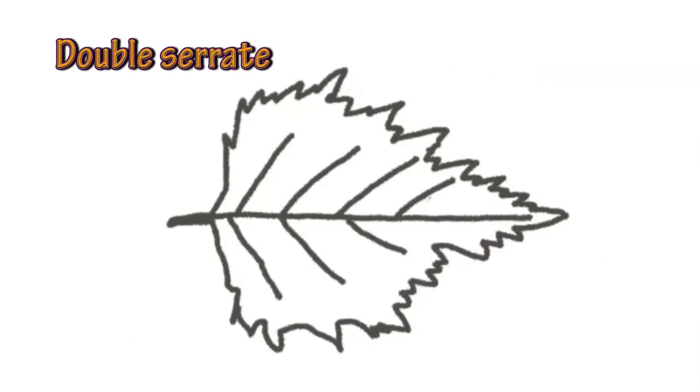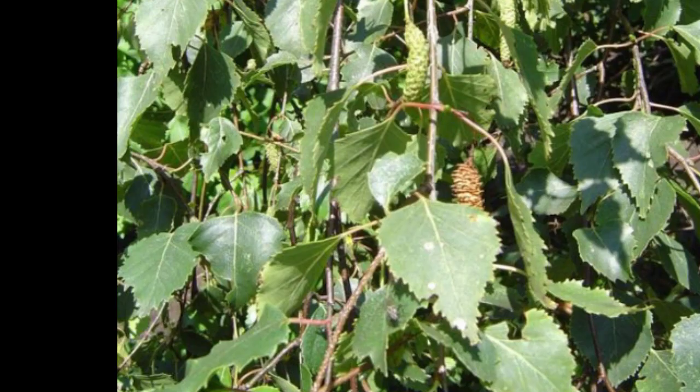Another one we see is where the serrations vary — small serration, big serration — and that's called a double serrated leaf, or double serrated margin. We sometimes see that in Betula pendula. If you look on the right-hand side of that leaf in the middle, it's got a small then a slightly larger serration. That's quite useful when you're identifying birches, because Betula pendula is double serrate.